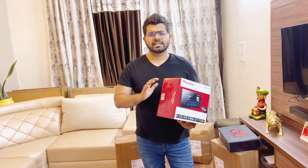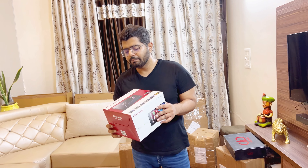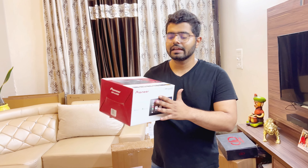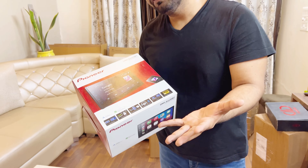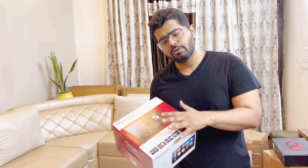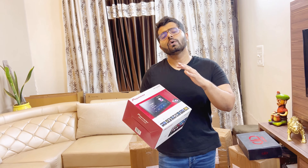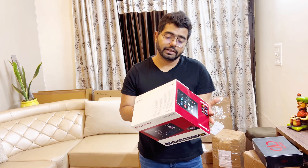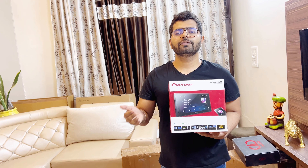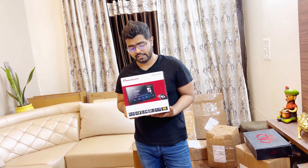This Pioneer 4450 is approximately nine thousand five hundred to nine thousand six hundred rupees more than the 3450, priced at nineteen thousand six hundred rupees. The best part is it comes with Android Auto and Apple CarPlay, 55 watts per channel output — everything the same as the Pioneer 5290 — and the advantage is a capacitive touch screen at 6.8 inches compared to 5290's 7 inches.